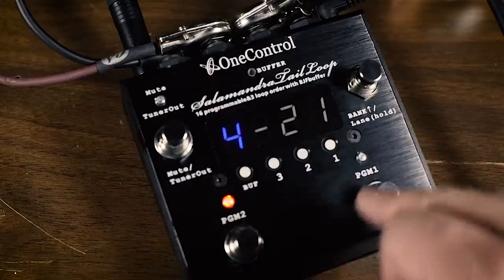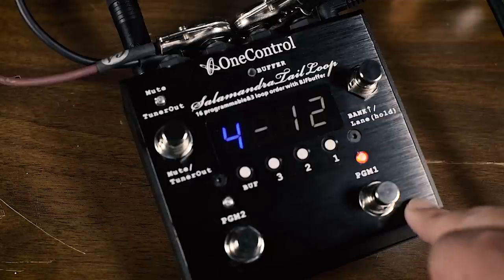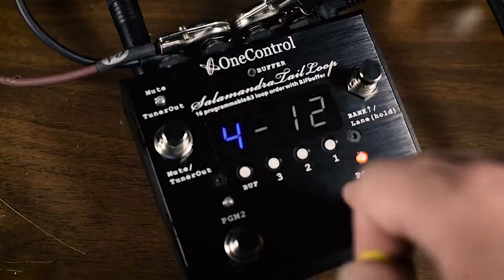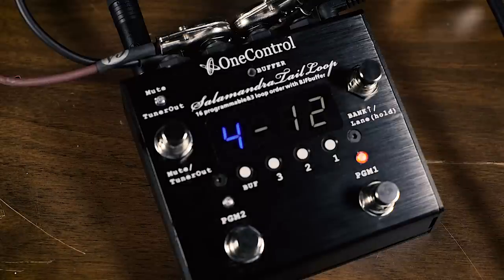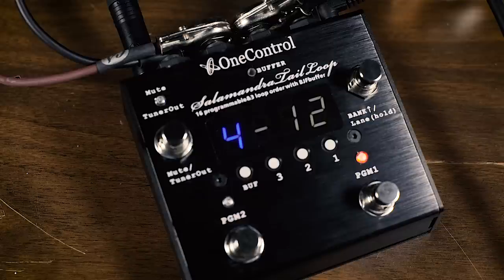When you go in the opposite direction — reverb into the overdrive — the overdrive distorts the reverb, making it so much bigger and adding a nice angry, crunchy sound to it. Very funky.